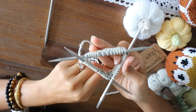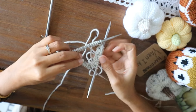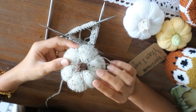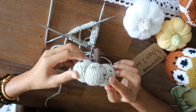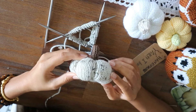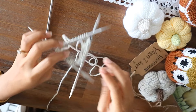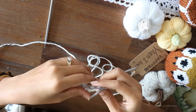Repeat exactly the same row until — it depends on what size you want. For me, I'll knit probably another 18 or 20 rounds for the pumpkin.